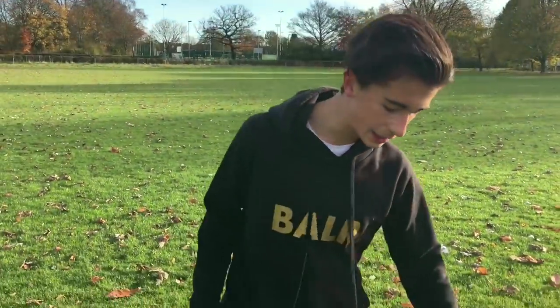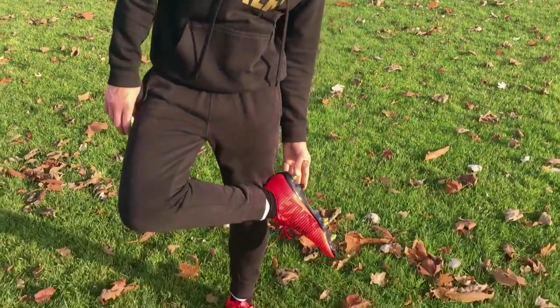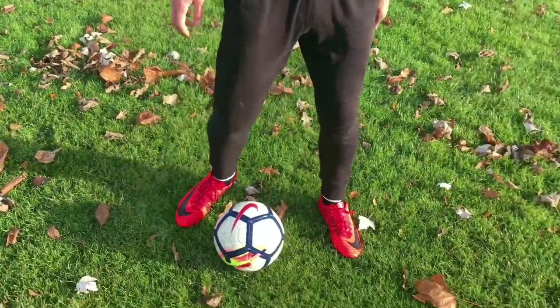Originally I bought these in a nine and a half, and literally my feet were sticking out of the boot. So I got ten and a half and these are slightly too big. So make sure when you buy an anti-clog, get an extra half a size more.